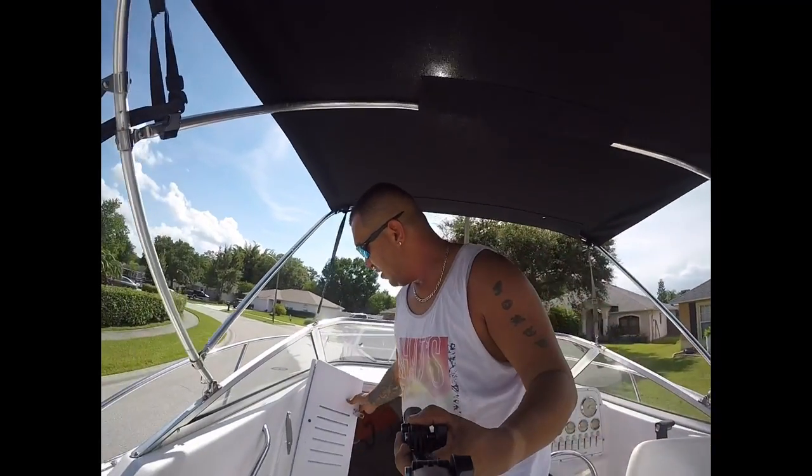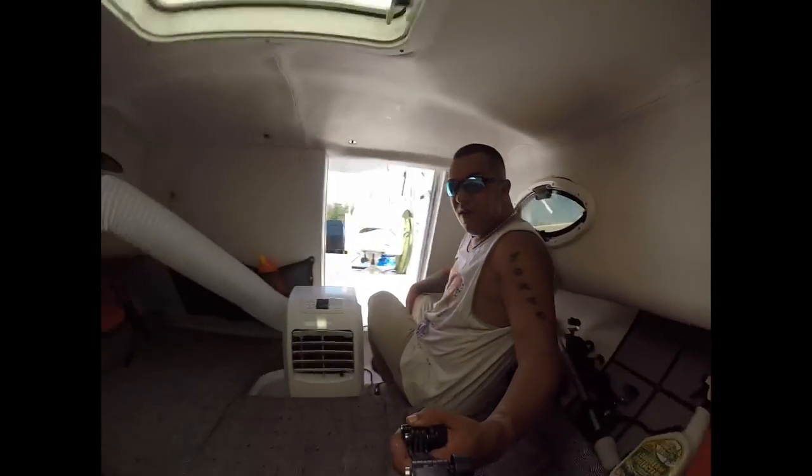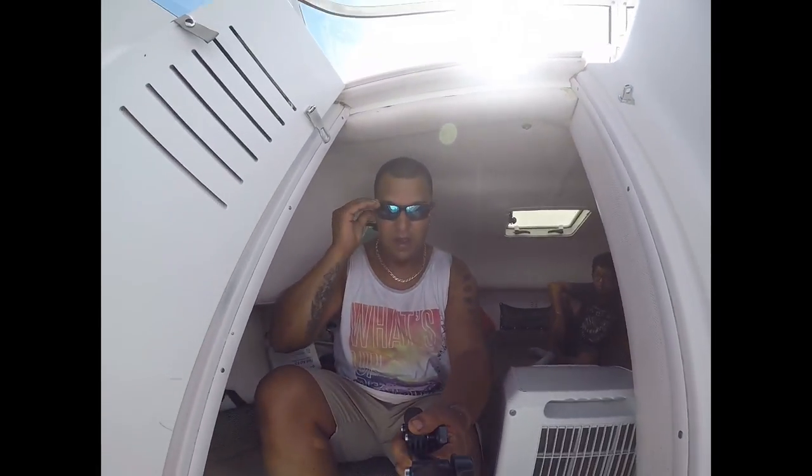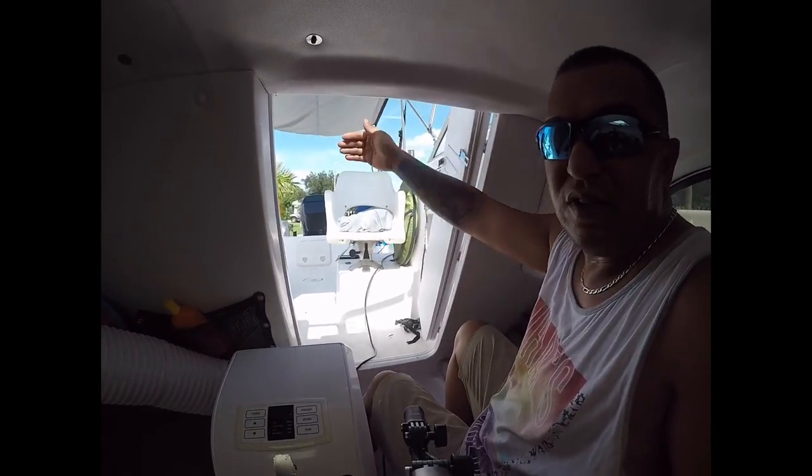Remember that extension cord I showed you running across? Well, this is why. I have an 8000 BTU AC unit. I just turned it on so it's still warming up here, but normally I can get this cab down to 65, 62 degrees. Now the tricky part I had with the AC was how was I going to vent out the exhaust. Originally I had the exhaust sticking out the door, but then the door would stay partially open, so it didn't really keep the cold in. The AC was constantly running, and therefore the generator had to work more — I was getting about 6 hours on the generator just running the AC.